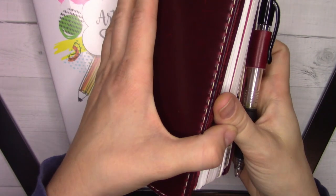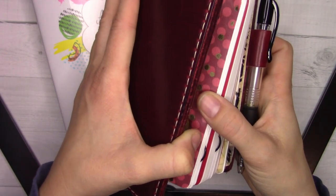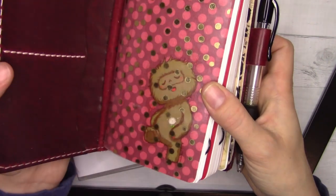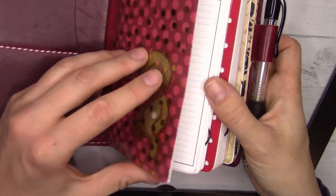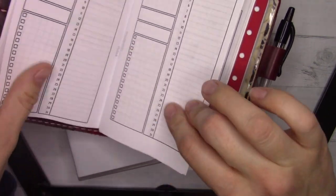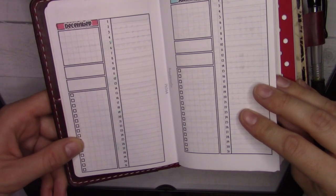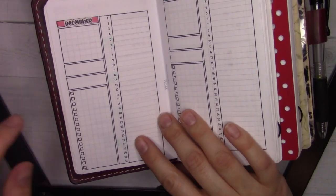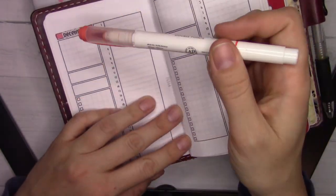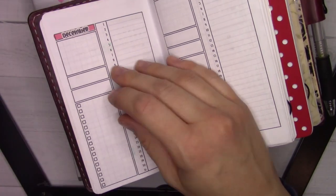I don't know whether this is going to go out on December 1st or a week beforehand or what. It's being filmed on November 14th. And we're using insert 64 from ganchiplans.com/shop. And I'm realizing I have the wrong red, but it is what it is. That's all we've got.